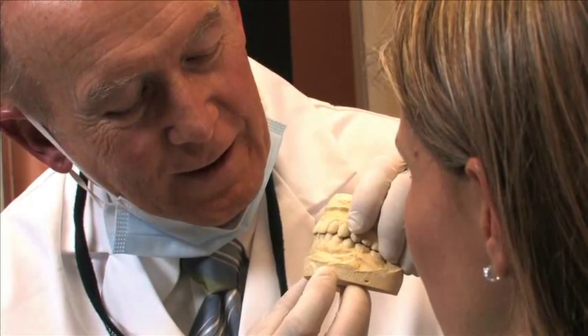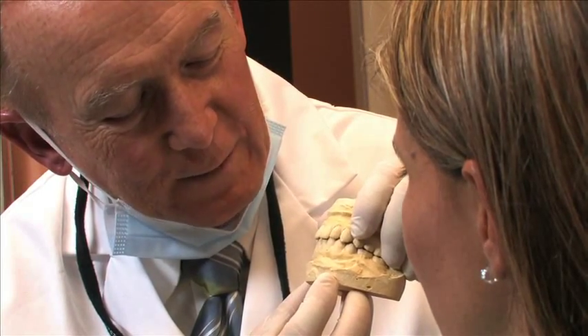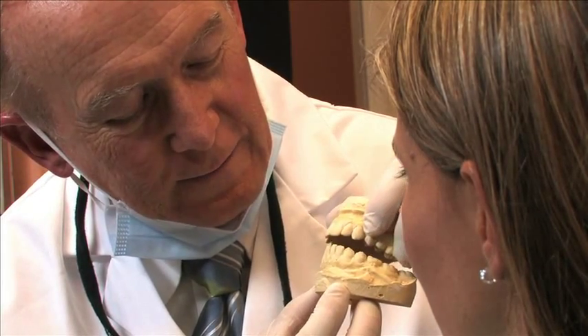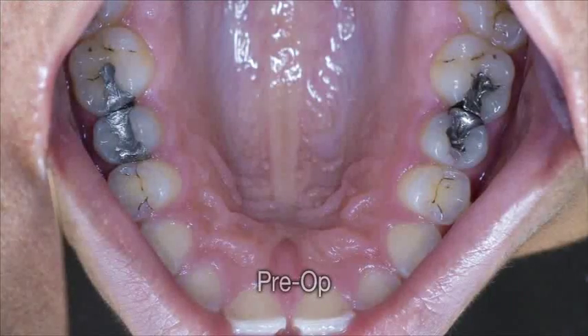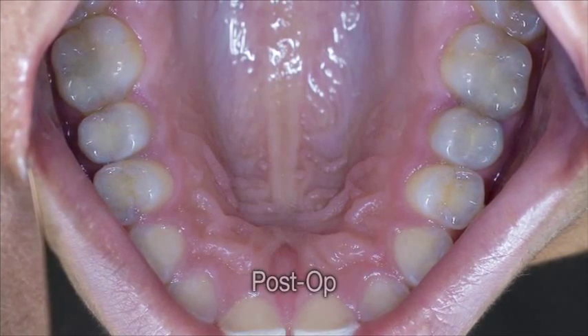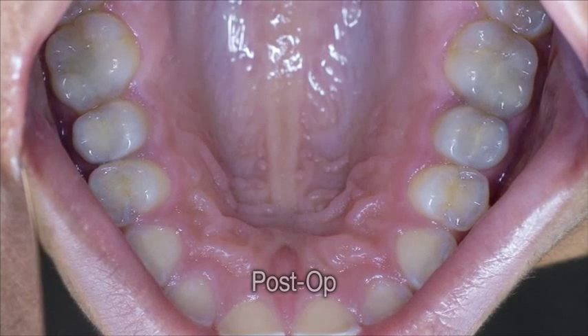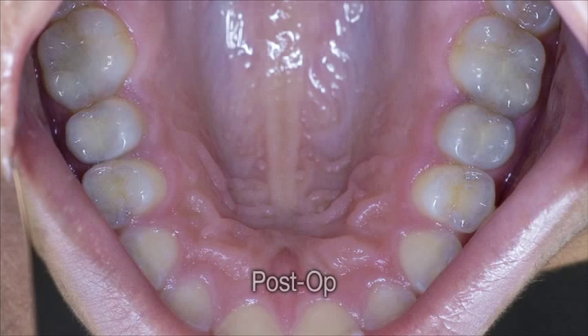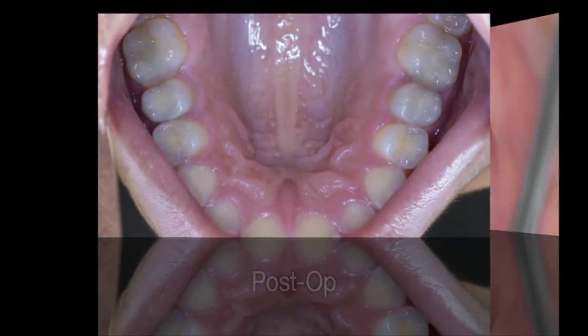When the lab receives the impression from your dentist, they will custom make your filling for your tooth. There are several types of materials they can use for the inlay. The first type of inlay is porcelain or ceramic material, colored to match your tooth. In addition to being aesthetically pleasing, porcelain or ceramic inlays are also quite stain resistant and hard.